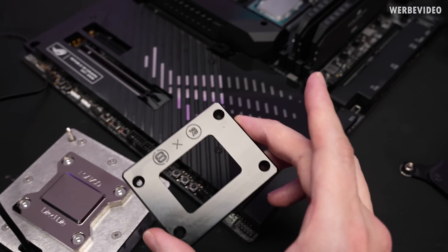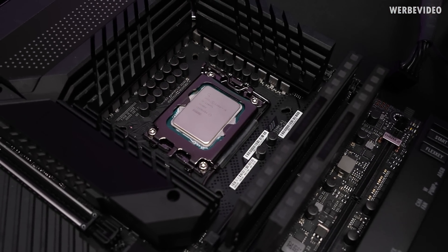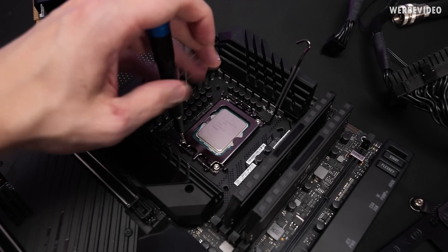We're starting with the contact frame, so that would be without deliding, but it's also replacing the Intel ILM for better mounting because it will eliminate the bending of the CPU. We start with removal of the original ILM.